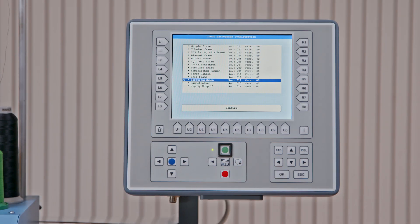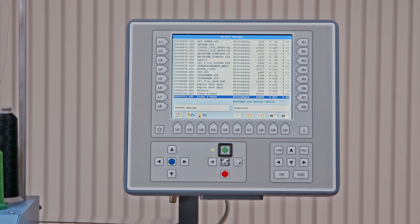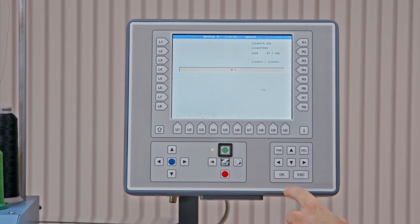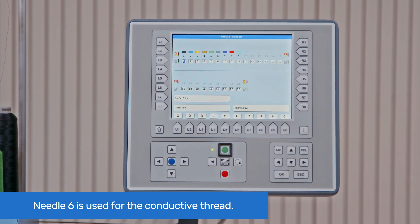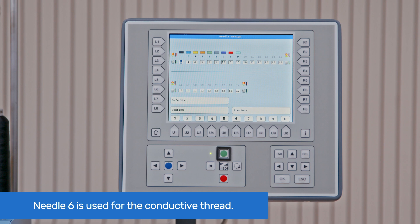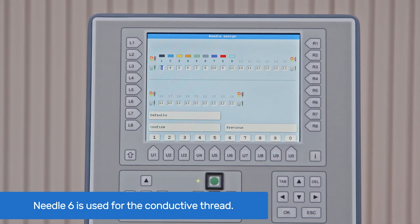Now that we have all materials prepared, it's time to load the file into the embroidery machine through the TA terminal. Assign the needles to your desired color threads. You can see the current needle assignment here. Note that needle 6 is used for the conductive thread.